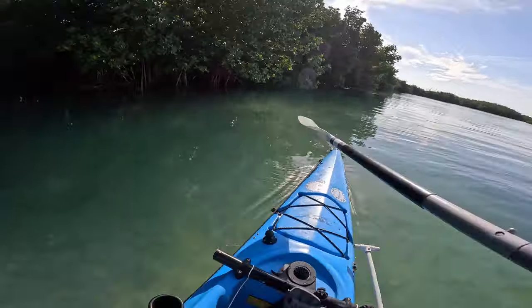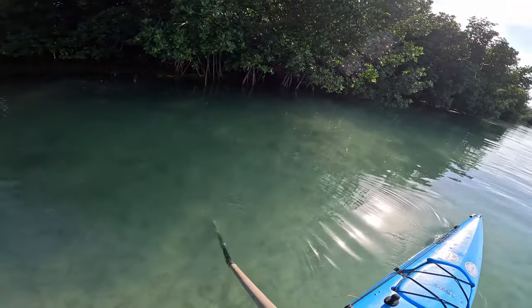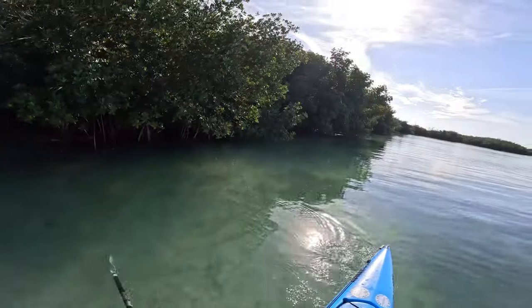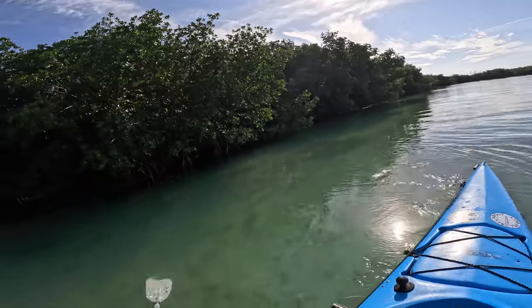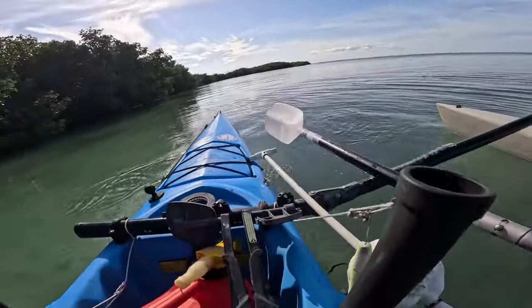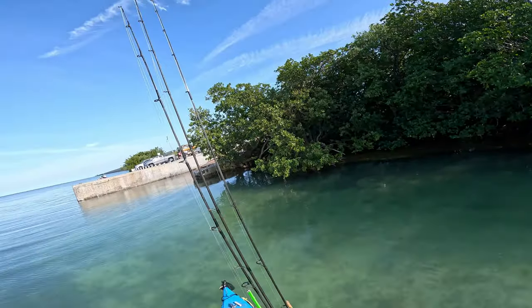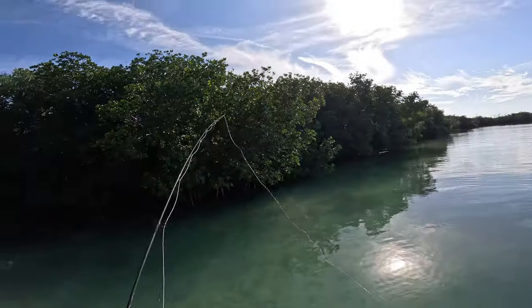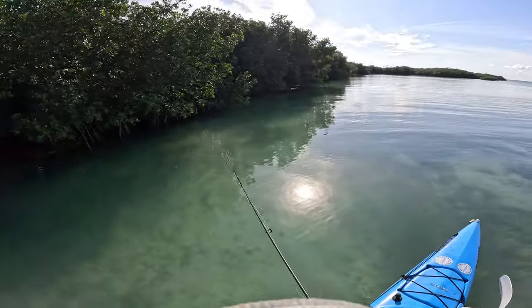Fish right there — don't spook them! There's a tarpon right there, there's a log and then to the right there's like three of them. Let me get set up here. I've got something just perfect for these guys — schminnow time.